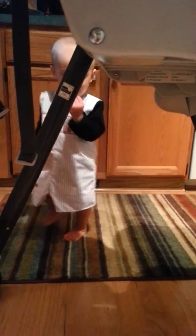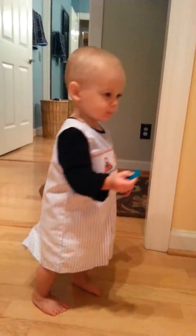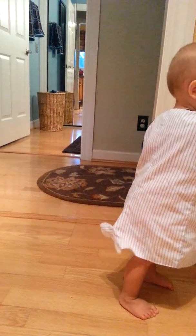You better put that back there. You come back and put it on the refrigerator. Can you put it right there? You got to flip it over.